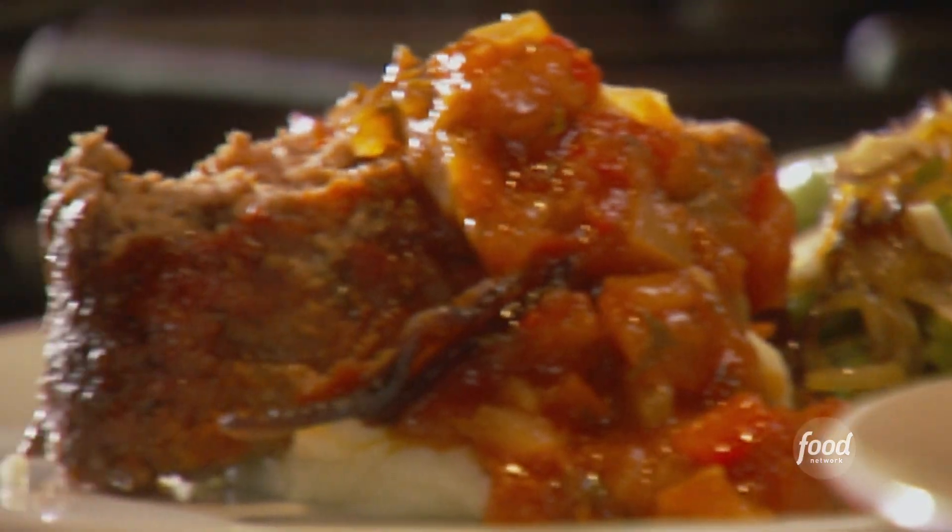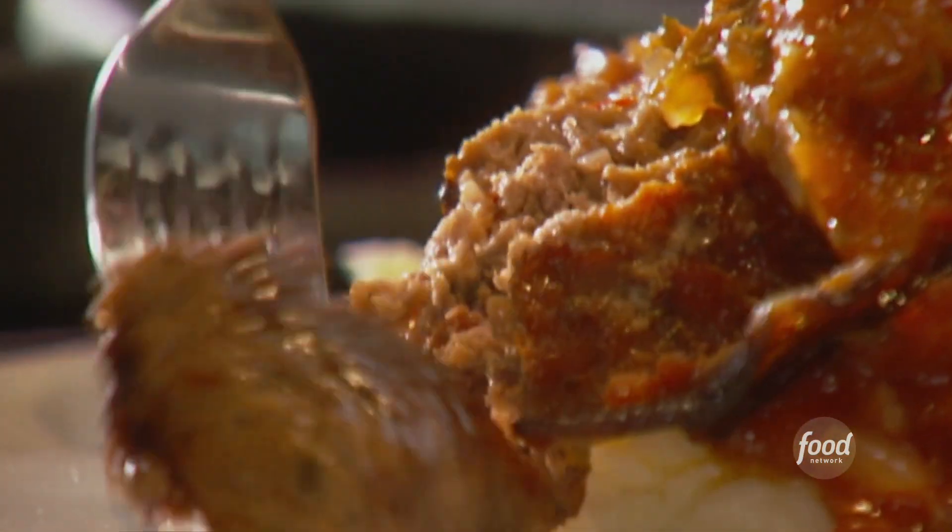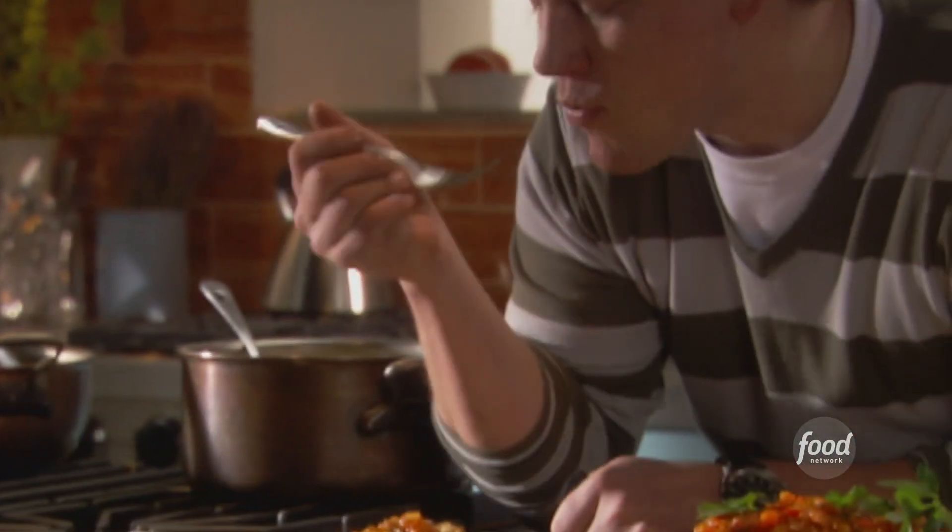That looks awesome. I'm gonna give it a little taste. And that is delicious. Dad, you are a talented man. Thanks for the ultimate meatloaf — this is the best.